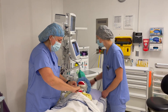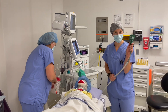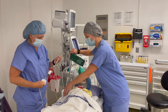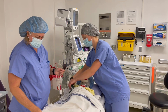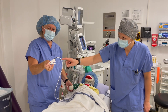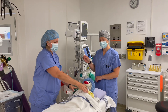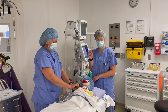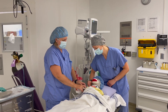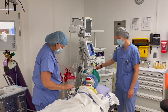Next up, we have the blood pressure cuff. Just like in the other room, this goes on your arm — we always put it on your right arm. Then you'll see another finger puppet with that bright red light; that's going to go on your hand as well. We also have to keep track of your temperature — are you ticklish? We're going to find out because that goes right in your armpit.